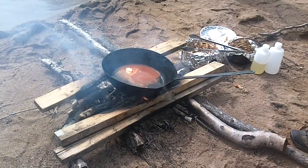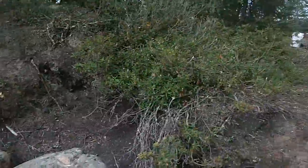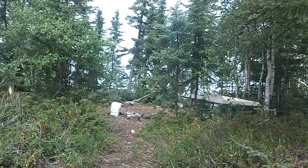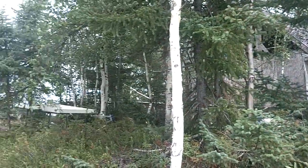And we heat that up, and then the Hooters server actually comes from right over there — out of the shack that's right over there and serves us our fish.